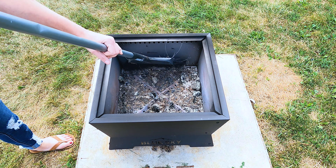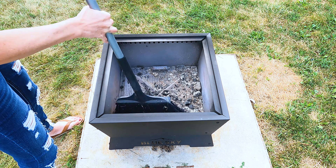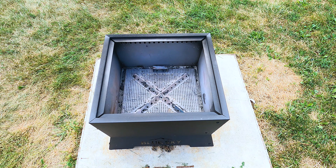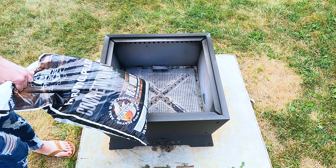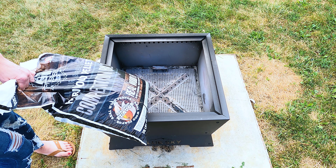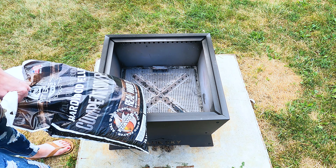To clean the Square Peak, you just sweep the ashes into the center over the grate, then use the handles to lift it out and dump it wherever you want to dump your ash. Now I'm ready to test it with pellets — I'm going to use Fit Boss pellets. They were a decent price and I had them in my garage. The instructions say to fill it with two inches of pellets, but no more than two inches if you want it to stay smokeless. So I'm wondering how much of this bag it's going to take to get two inches of pellets in this fire pit.